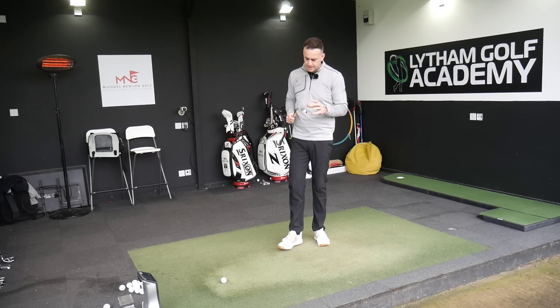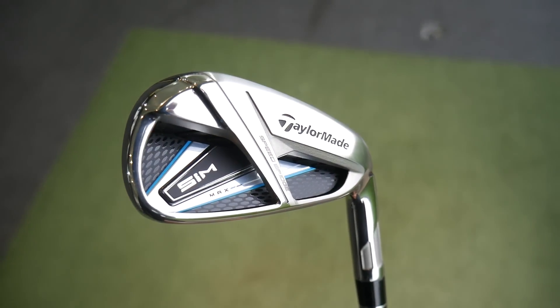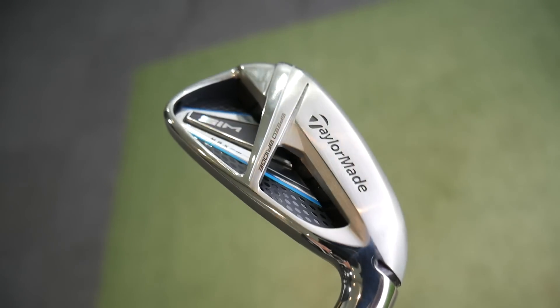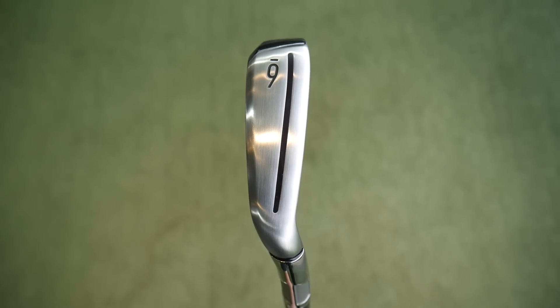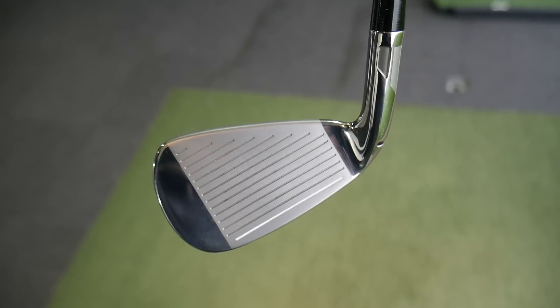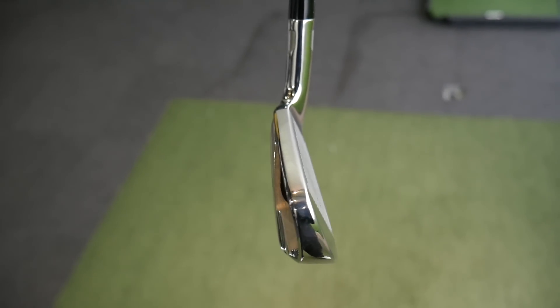We're going to start off with the SIM Max iron first. There's loads of technology, as you'd expect from TaylorMade. We're seeing the speed bridge, which is that bridging of the sole to the top line of the golf club — that strip in the section there, which you can actually see underneath and behind it. That's supporting both the top and bottom sections, reducing flex and energy loss through the club face, putting that back into the golf ball in terms of stability and ball speed off the face. We're still seeing the speed slot in the sole for strikes coming low on the club face, to keep ball speed up. We do lose the face slots — TaylorMade had some issues on early releases with them coming loose and coming out, so they've gone now.